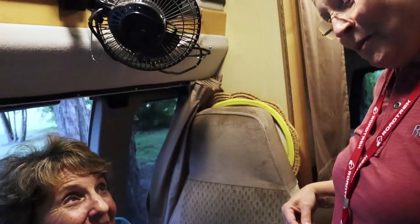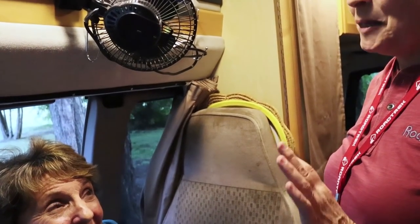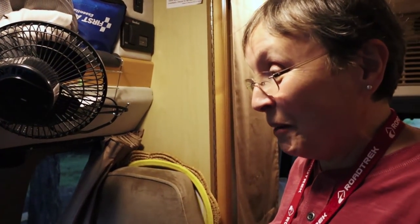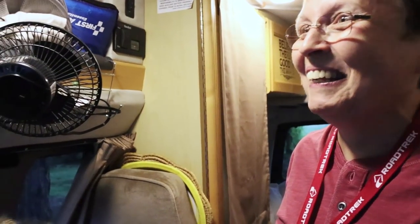I did forget to close the vent lid once, but I also saw a number of nightmare stories on the internet where somebody's driving down the road and the sewer hose is still attached to them. So I was like, I don't want to be that. An ounce of prevention is worth a pound of cure. That's right.